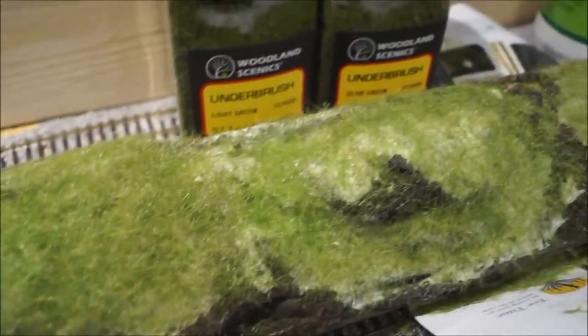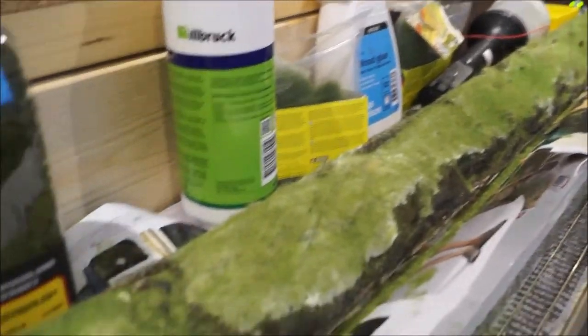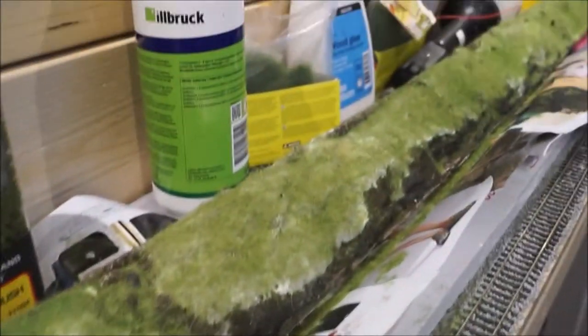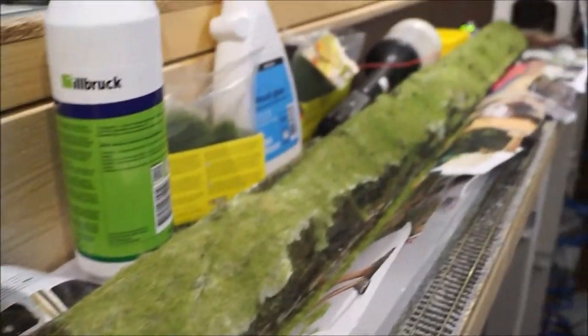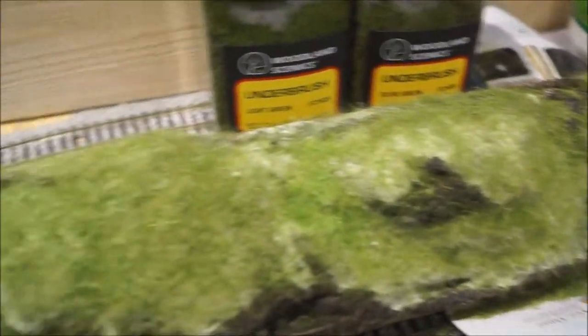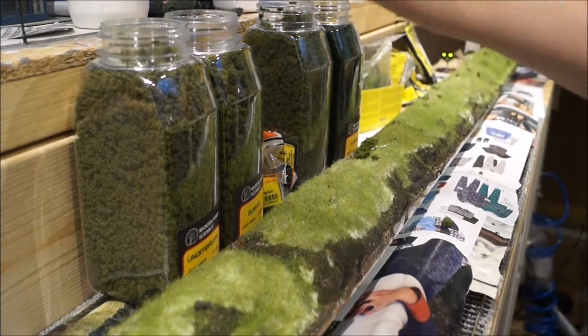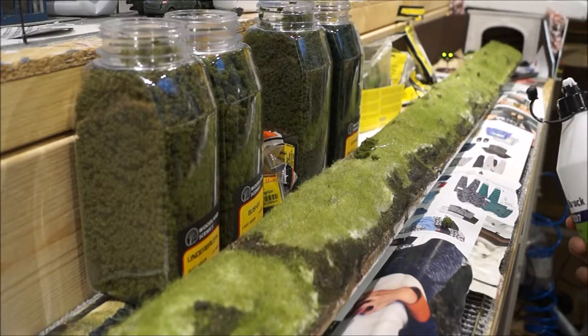So, now I have finished it finally. It looks like this. Now we're going to do the next step — the next piece. We're going to use PVA glue first. It looks like this.